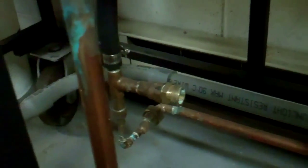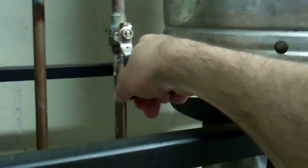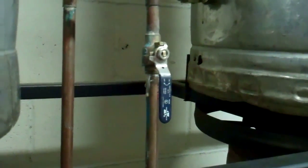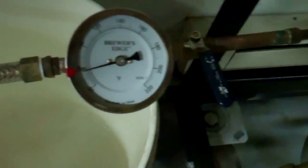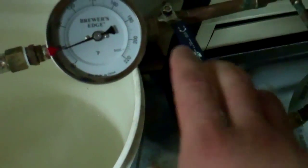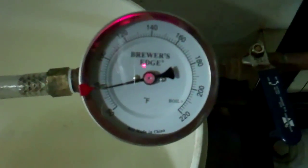So with everything sanitized, I'm going to open up this valve which goes into my chiller, and while it's running I'll show you how that works. I'm going to open this up and open this up. This is the drain for the boil kettle, and that'll get the wort in there. This is what I use to control the flow, because the faster it goes through, the less time it has to chill down. So you just have to work this valve and read the thermometer there.